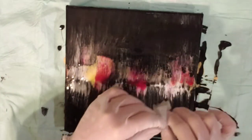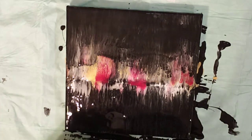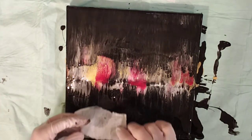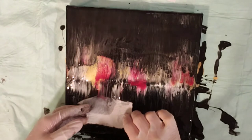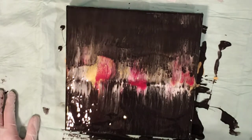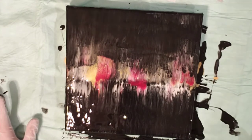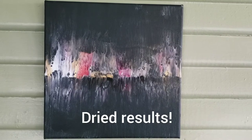I'm kind of at a loss — I'm just not sure where to take this or what to do next. So I just keep playing around with it, seeing if it's going to come out. The thing with the swipe though, you don't always know how it's going to turn out. So here are the dried results of this one.